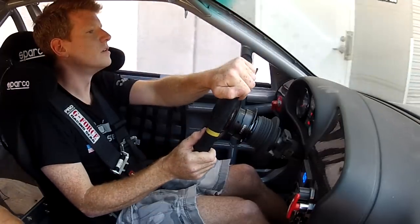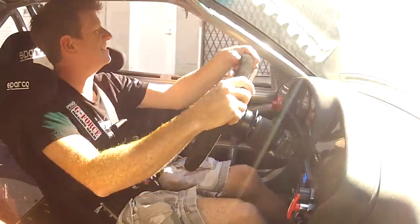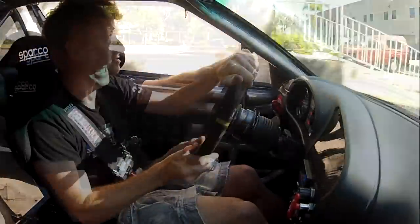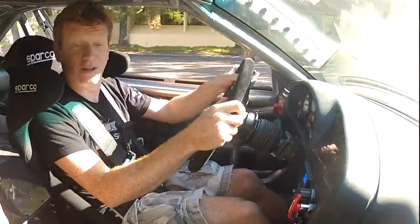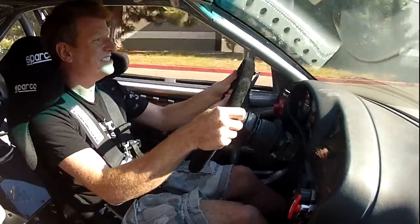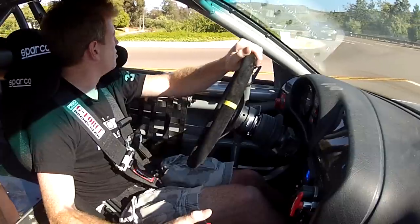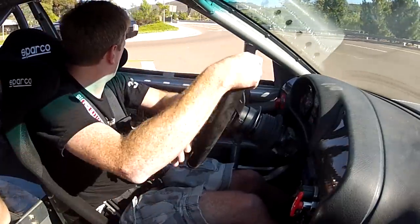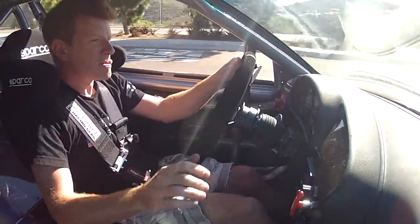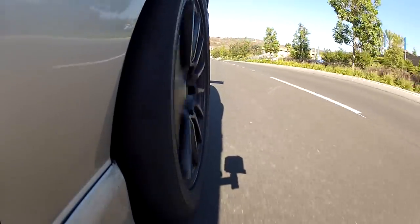Whoa. Nice job on making this thing easy with the throttle response. Oh my God — is that the tire burning out? Oh my God, dude. It just surges. Look at that, it pulls away from a stop line, no big deal. Oh my God.